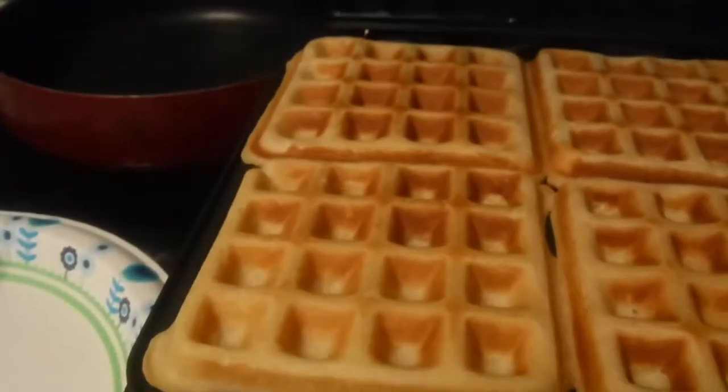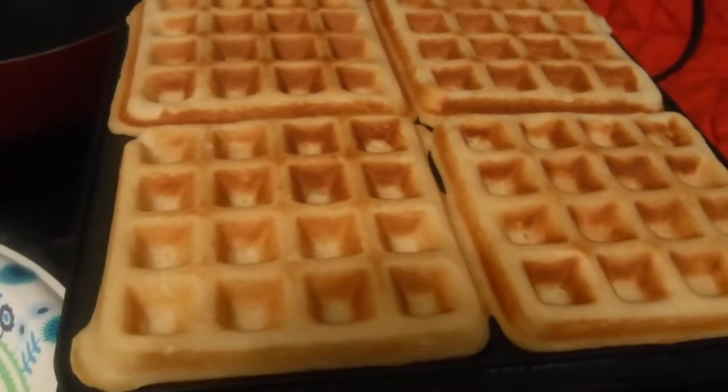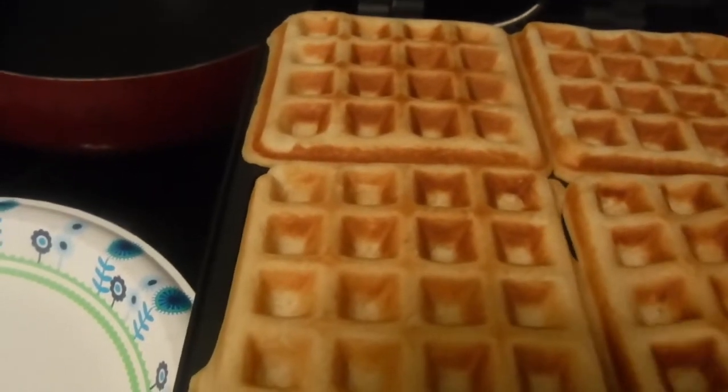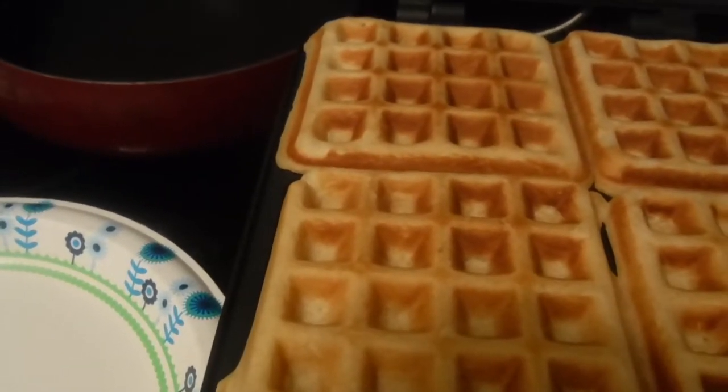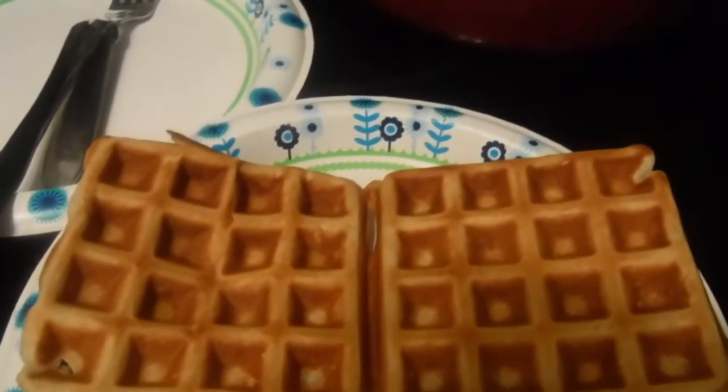I'm getting ready to open up the waffle iron. Hold on, guys. There we are. Beautiful golden waffles. Let me get them up out of here. Look at that — it's beautiful.